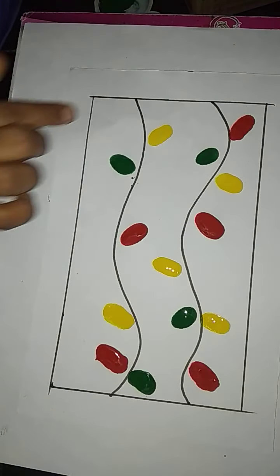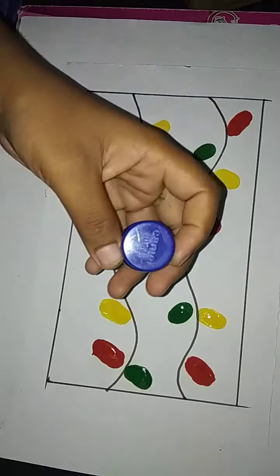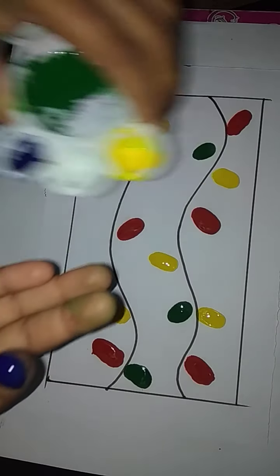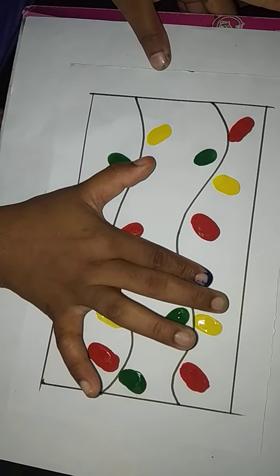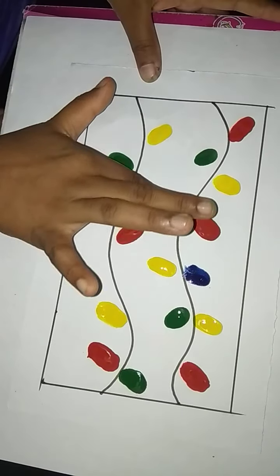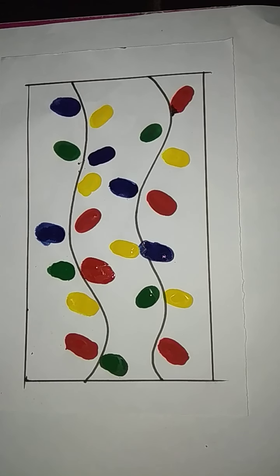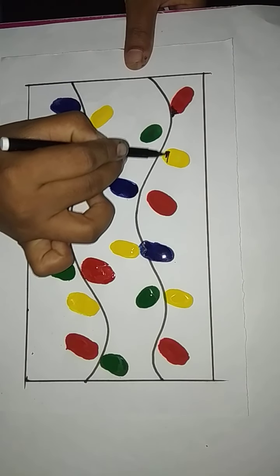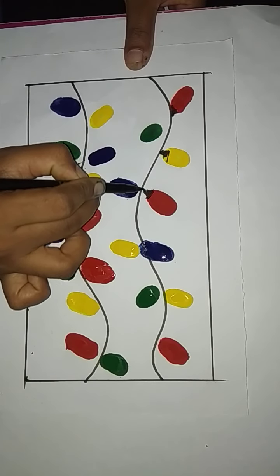Print the yellow color like this. Then print the blue color here, red color here, and green color here. Take a black color sketch pen and do like this for all the twinkle lights.